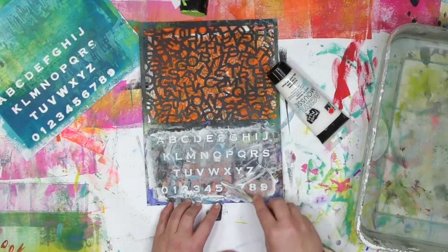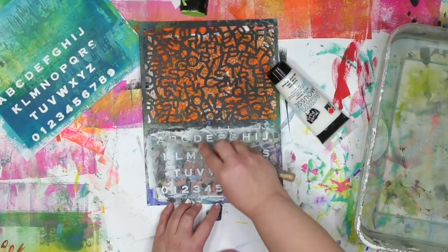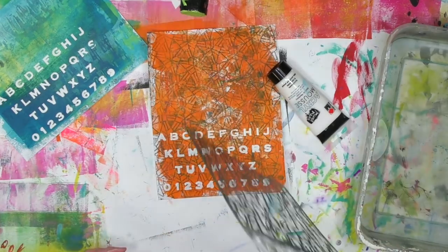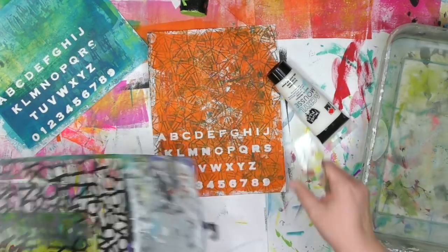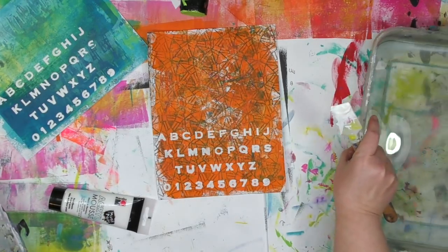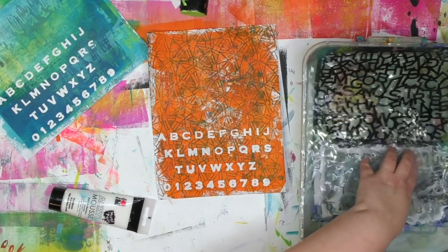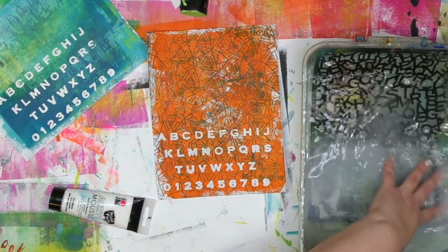Right now I'm just using up every last little bit of that mousse so nothing gets wasted, and then there's a lot less to clean off in the water. These letters will have a little less dimension or depth than the first ones, but they still have a great texture thanks to that mousse. I want to get that stencil in the water and get that mousse cleaned off of it, because I do not want that stuff to dry on my stencil.